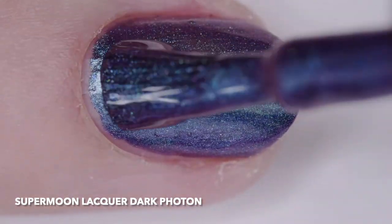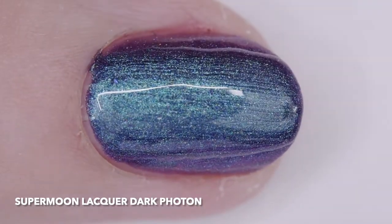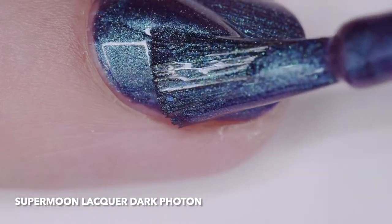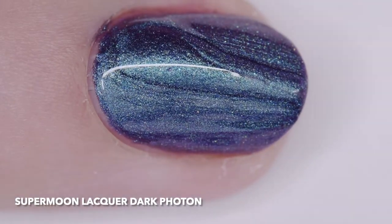The inspiration is a hypothetical force carrier similar to the photon of electromagnetism, potentially connected to dark matter. The price is $12.